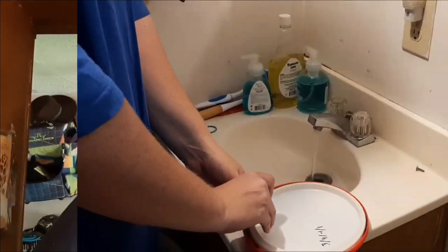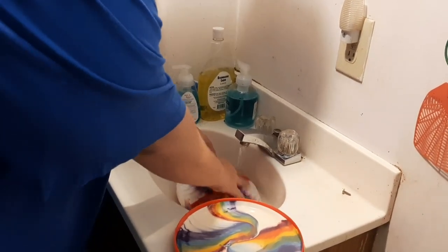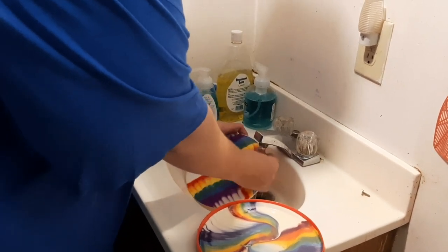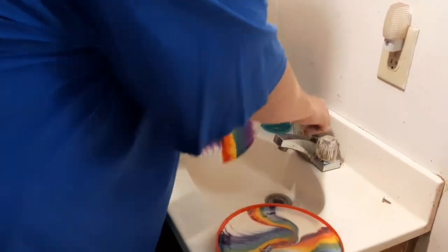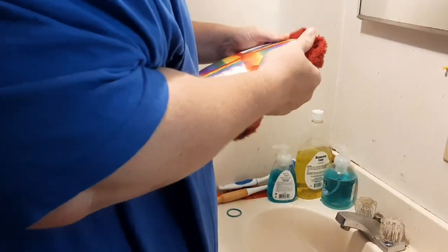The lotion dye has been sitting for about two days now, so I think it's ready to be looked at. We're going to wash it off and see how it came out. I'm just going to lightly use some warm water to wash off the lotion.